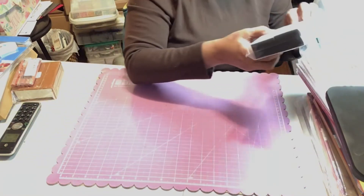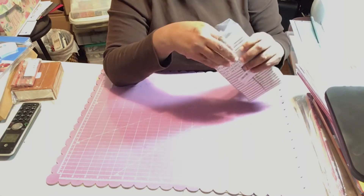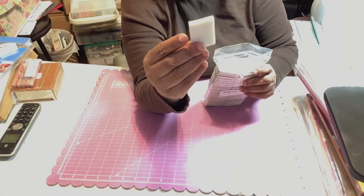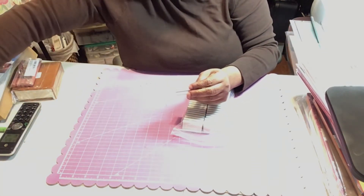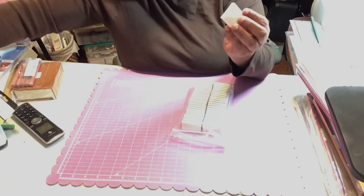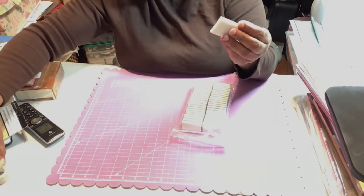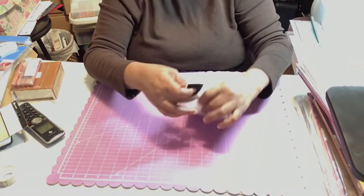I also got some more Tim Holtz dauber pads — these are the refills for the Distress Dauber. I don't have it up here right now, but for those of you who know what that one is, these are the refill pads.